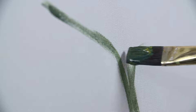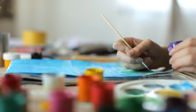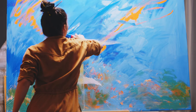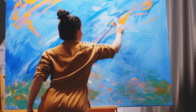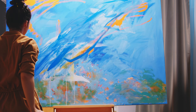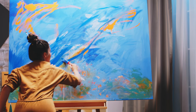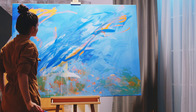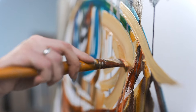Imagine yourself dipping a paintbrush into a jar of paint and slowly beginning to paint on the canvas. As you create, feel your creativity flowing freely. Listen to the sound of the paintbrush tapping against the canvas as you create your masterpiece.